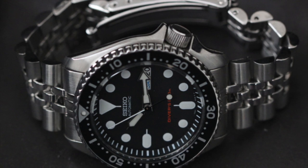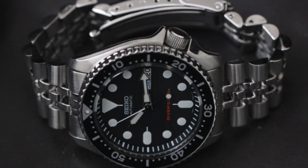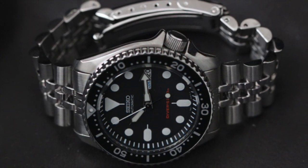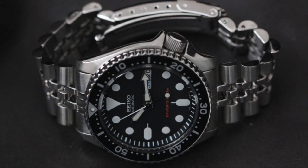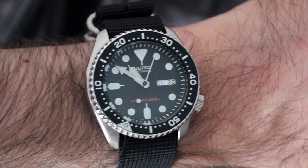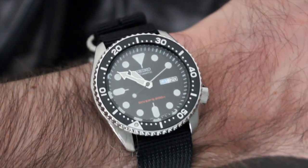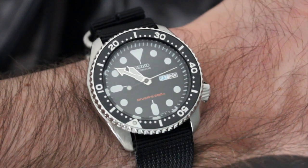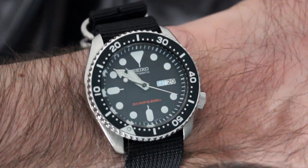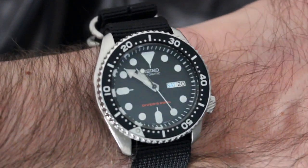You can pick up the SKX007 on either a vented rubber strap or a Jubilee bracelet. Frankly, I don't like either of those, but if you had to go with one, I would choose the rubber. The Jubilee is a good look, but its center and end links are hollow, so the bracelet rattles and doesn't hold much of a shape. The rubber strap is comfortable and handsome, but if you have a 6.5-inch wrist or so, the loose end of the strap will stick out too far past the keeper. In my opinion, this is a watch that needs a strap change to really shine, and a 22mm lug width yields a lot of options. A lot of folks go with NATOs, but other options include aftermarket bracelets or rubber straps.